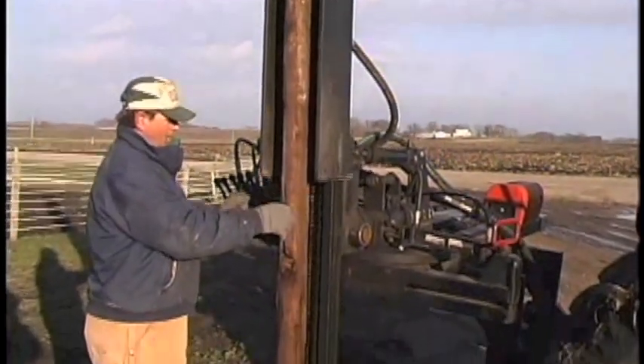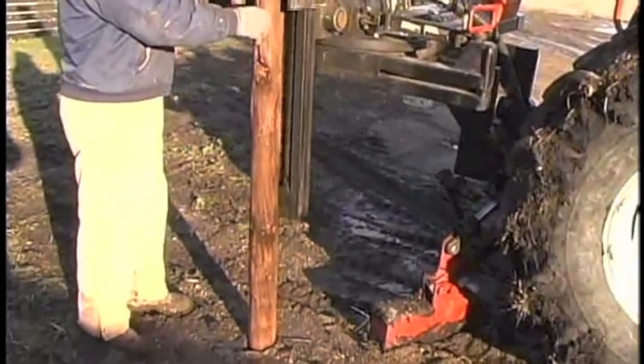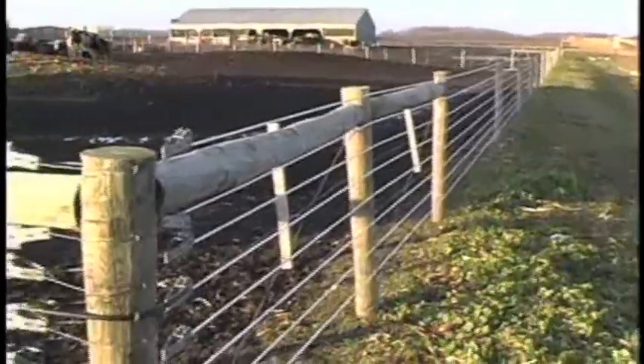Mike mauls away without complaining. Every drop of the spring-loaded maul drives posts six to eight inches deeper into the ground. Finished fence lines are straight as an arrow.